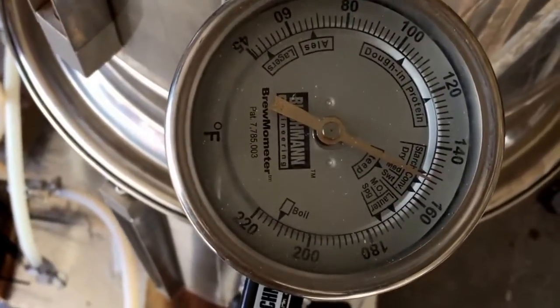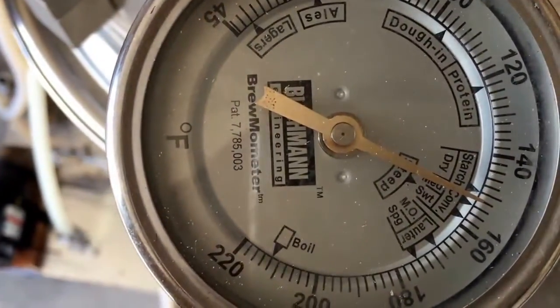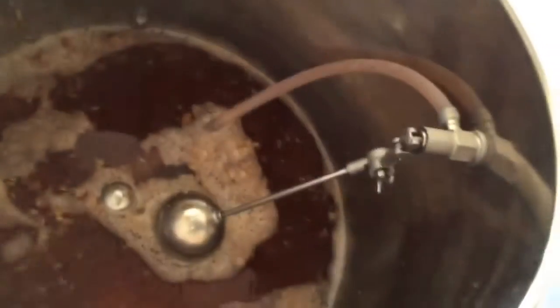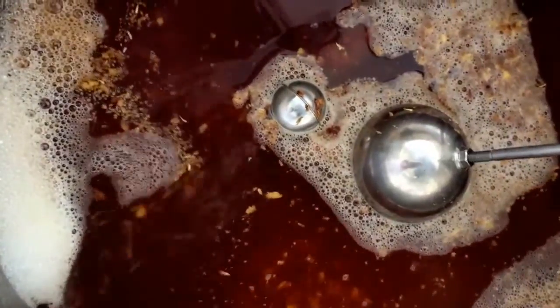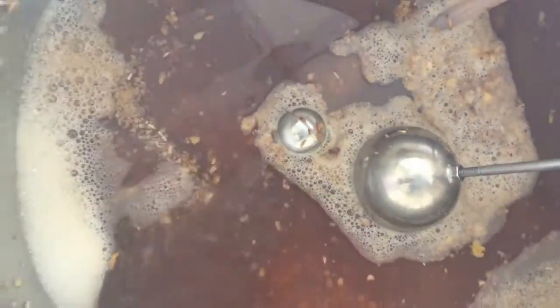This is the mash tun. We're dropping a little bit, so I'll raise it. I wanted to show the recirculation — you can see it going around there at about the right speed. I don't want it too fast. It took a little tweaking, but I think I've got it just about where I need it. So that's what that looks like.